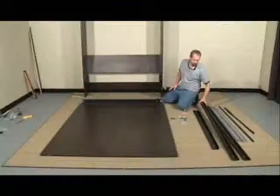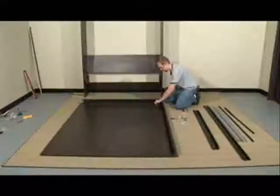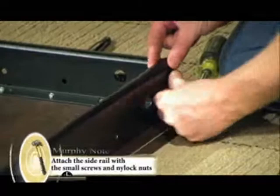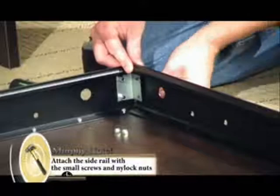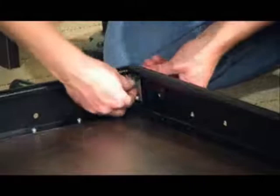Next, you're going to want to take one of your longer rails — these are going to be your side rails. Take two of the smaller black screws and two of the nylock nuts, place them through the L bracket, loosely tightening the nuts. We'll tighten them later. Repeat the process on the other side.